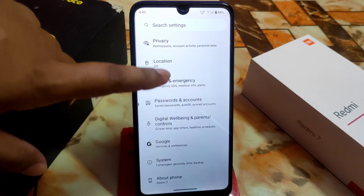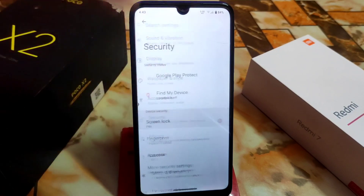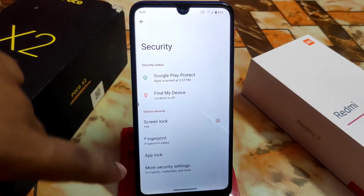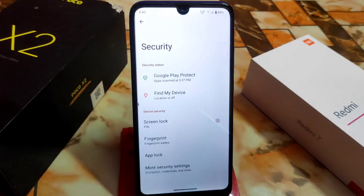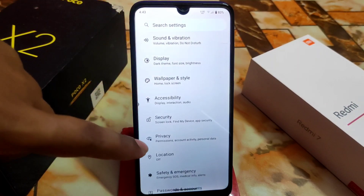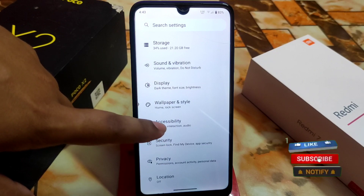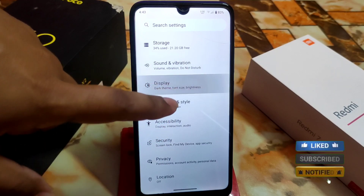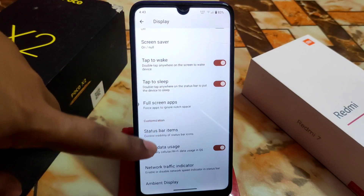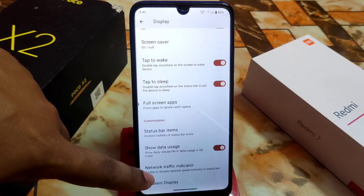Digital wellbeing and other features are available. All the customizations are available — fingerprint and app lock are here. I should clarify: I mentioned face unlock earlier, but face unlock is not available. We have app lock, and then accessibility, work profile running style, display settings as usual — all regular customizations are available.